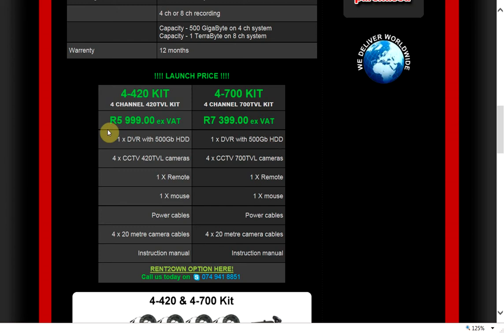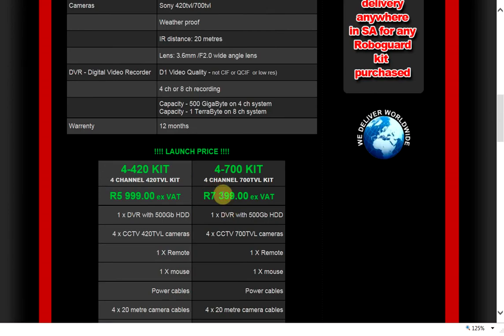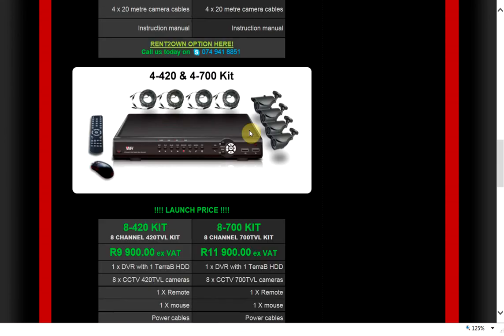We have 420 TV line kits and 700 TV line kits in four and eight channel. The 700 TV line refers to the resolution, so a 700 TV line is a higher resolution than the 420 TV line kit. The kit comes as a plug-and-play system, so it comes with the cabling as well as the cameras.